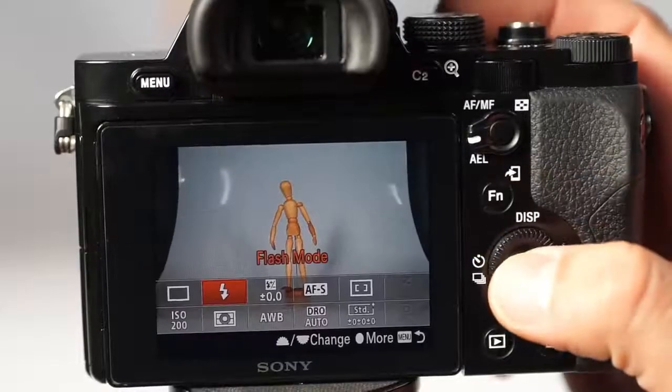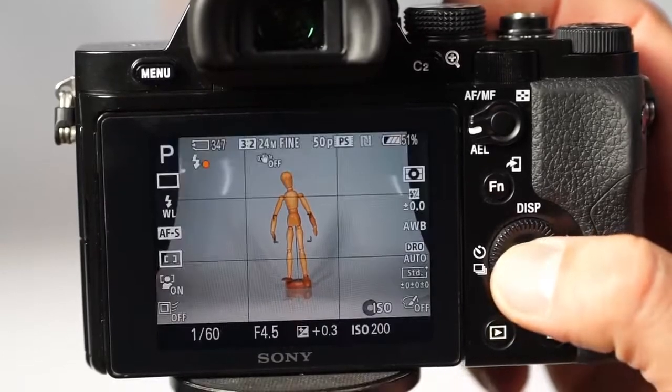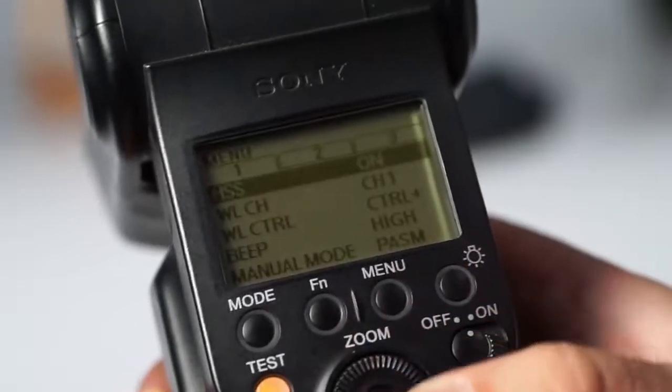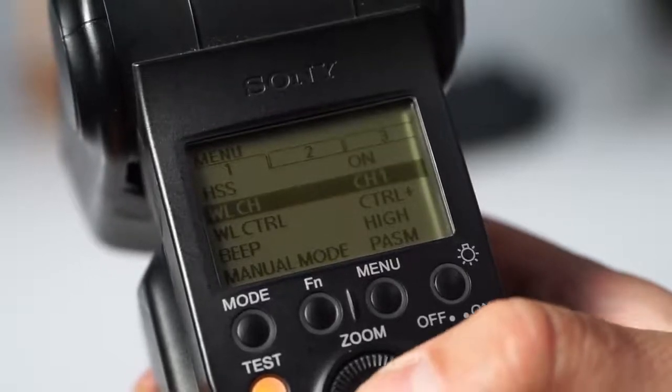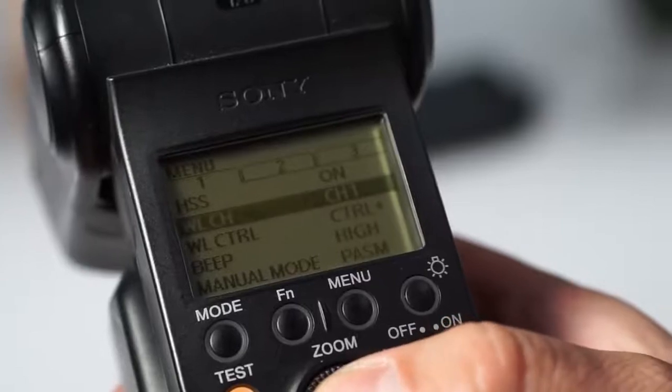Alternatively, the mode can be set in the camera's menu, which works with all the flashes. When using the HVL-F20M, make sure your remote flash is set to channel 1, because the HVL-F20M only uses this particular channel.